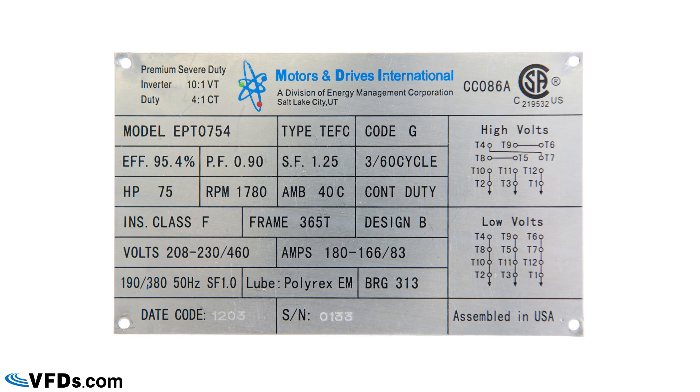On the top right you can see that it's suitable for use in the U.S. or Canada — it has the CSA sticker but it's also built to UL standards. The middle has the manufacturer's name, and over on the left you can see that this is a motor specifically built for variable frequency drives.